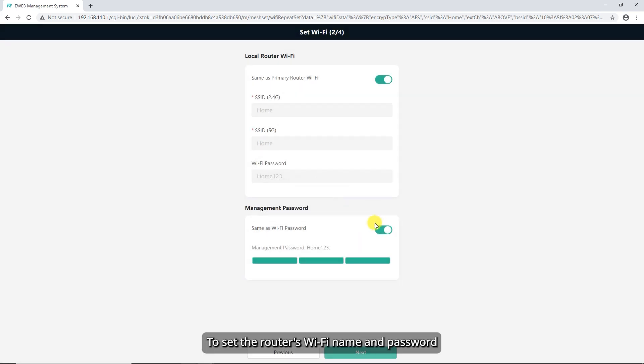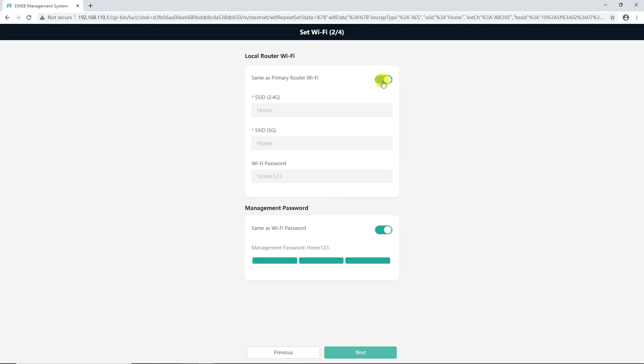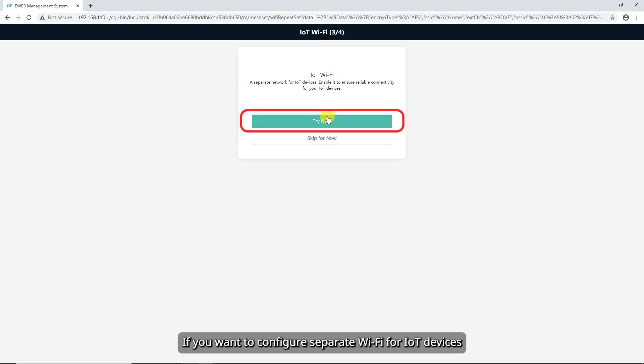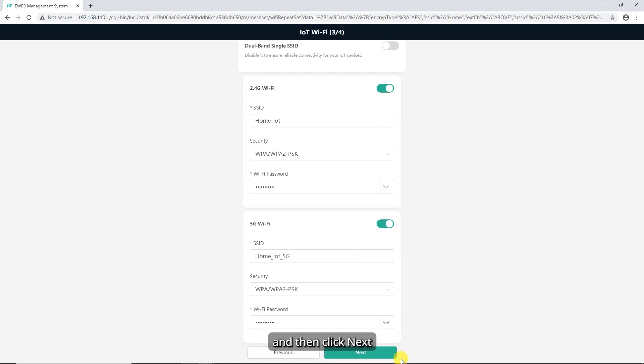To set the router's Wi-Fi name and password, toggle on Same as Primary Router Wi-Fi to use the same Wi-Fi name and password as the primary router. You can also toggle off Same as Primary Router Wi-Fi and set a separate Wi-Fi name and password. Click Skip for now to skip IoT Wi-Fi setup. If you want to configure separate Wi-Fi for IoT devices, click Try now, then Configure Parameters, and then click Next.